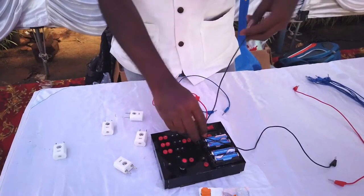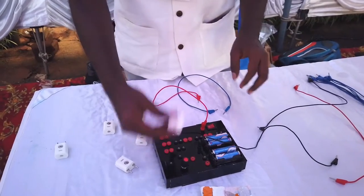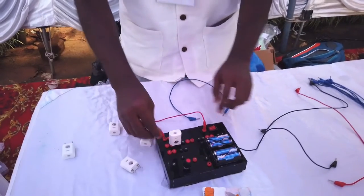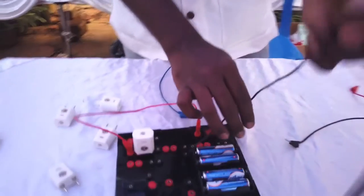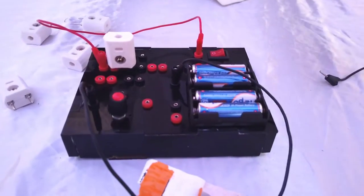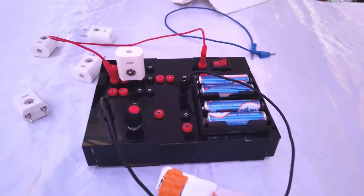Let us connect an LED. We check the terminals and connect it, then we connect it with the potentiometer so that we can change the voltage as well.